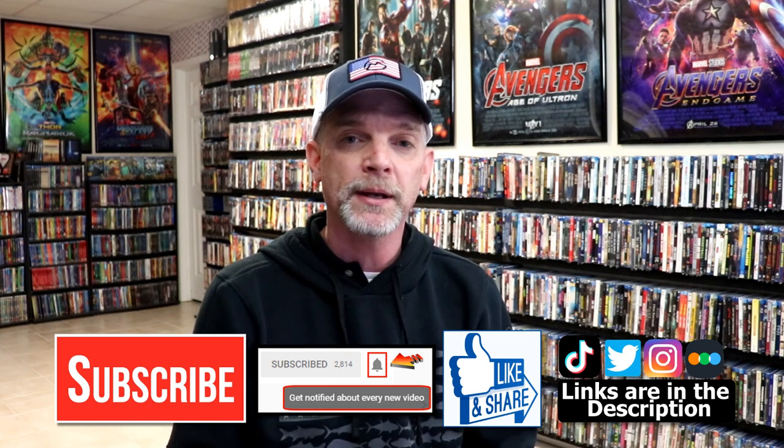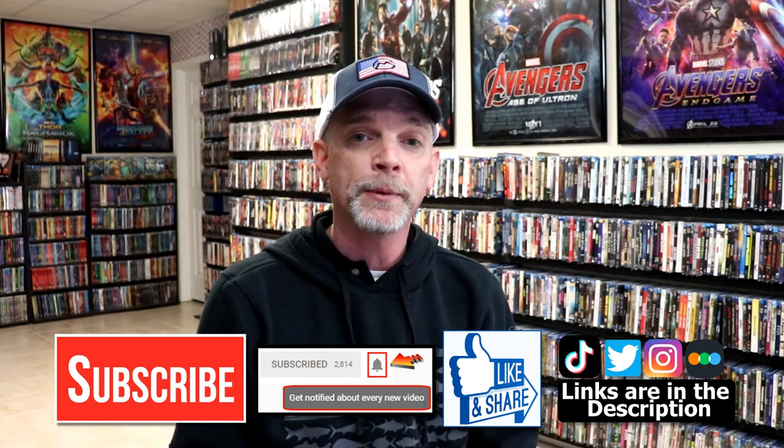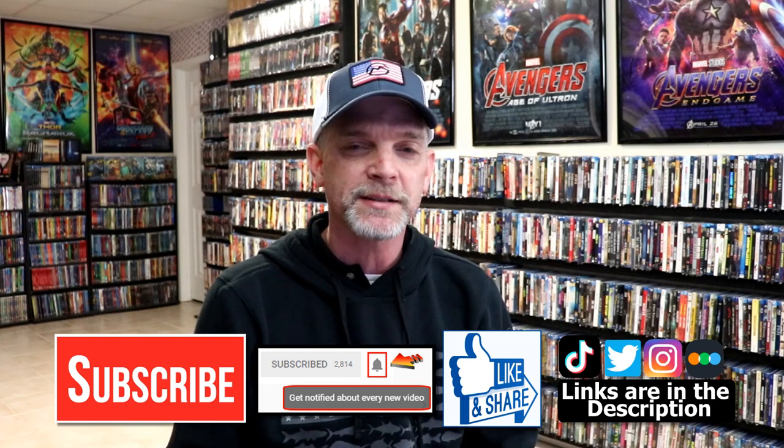If you haven't found me on my social media accounts, I'm on Instagram, TikTok, and on Twitter. And if you'd like to find out what I've been watching, you can find me over on Letterboxd. I do have links below. Thanks again for watching, and we will see you next time.